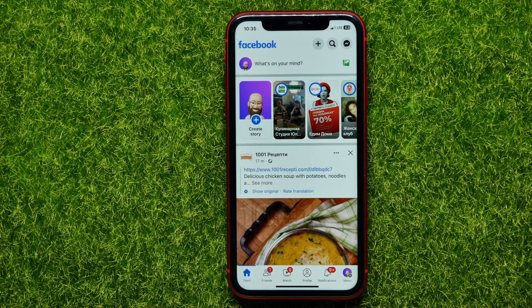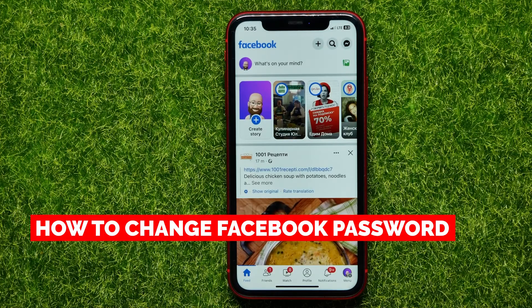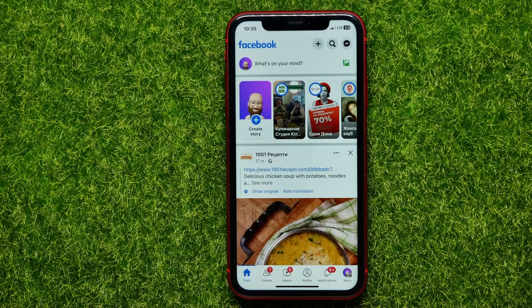Hello guys, welcome back. In this video I will show you how to change your Facebook password. Be sure to watch the video to the very end so you don't make any mistakes, and of course do not forget to like this video and subscribe to my channel.